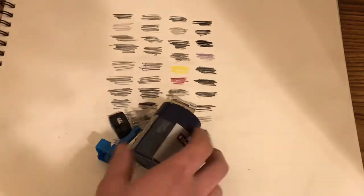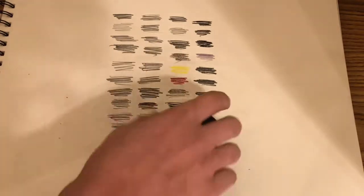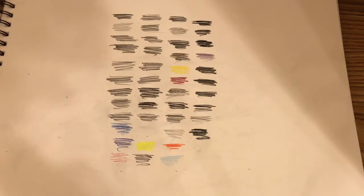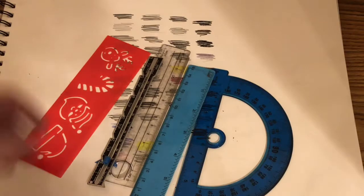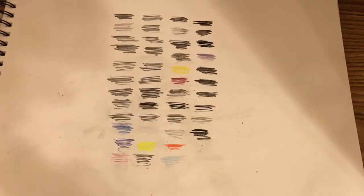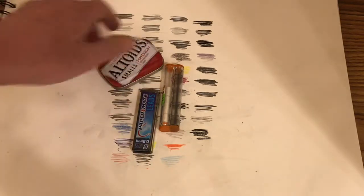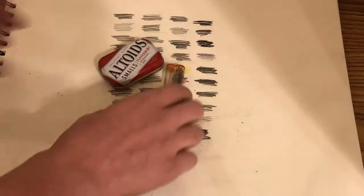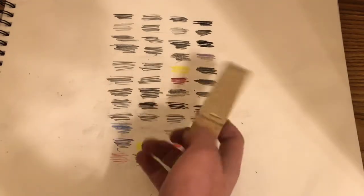Next I have different types of sharpeners — one is a Staedtler sharpener and they're all travel size ones. Next I have these rulers and tracers. Next I have different types of leads. Next I have sandpaper for sharpening my pencils.